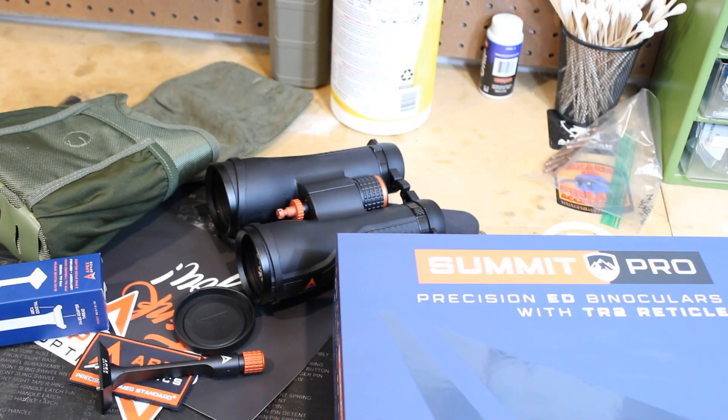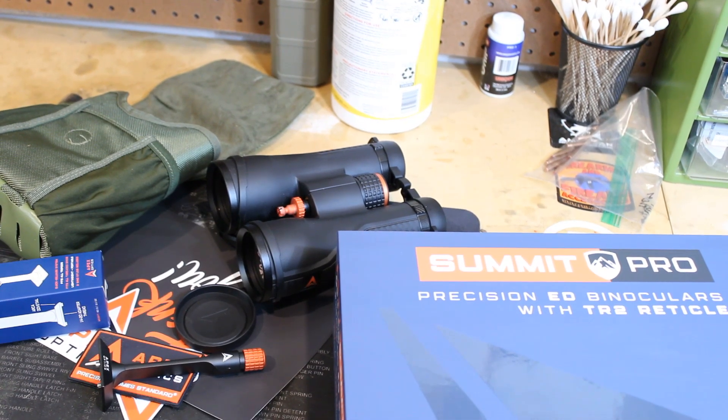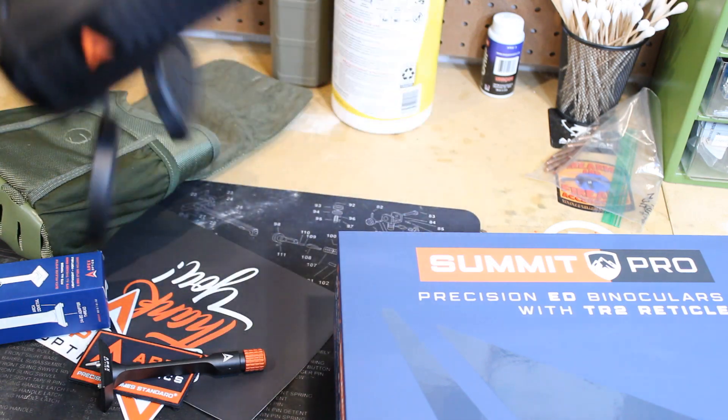This won't be an unboxing video; I've already unboxed it. But I'm just super impressed with these binoculars. I was able to use them at a centerfire match this weekend in Navasota, and after looking through them for the past few days, I can say I'm very pleased. I've had many binoculars and this one has been the best I've had. For somebody that doesn't want to spend a lot of money, for the price, this is probably the best binoculars I've ever looked through.